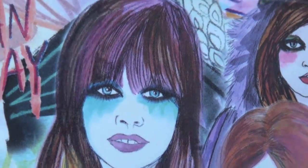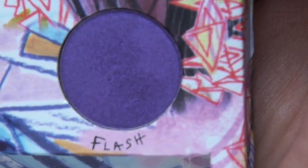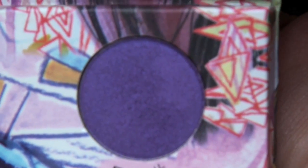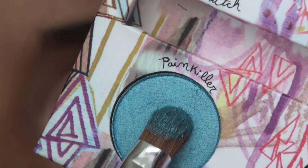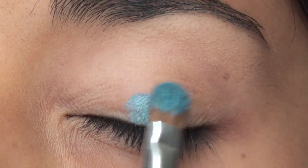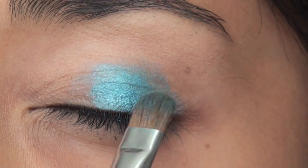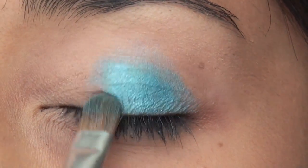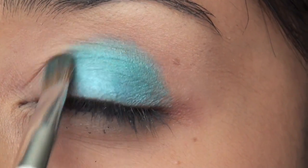Now I'm taking the new Urban Decay Palette and we're going to be using Painkiller, which is the blue one, and we're also going to be using Flash, which is a purple eyeshadow. I'm using a Sonia Kashuk brush and we're going to start by patting Painkiller in the center like this. What you want to do is pack on the color first. These eyeshadows are so beautiful — this is one of my favorite ones.